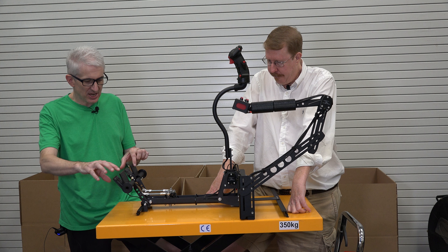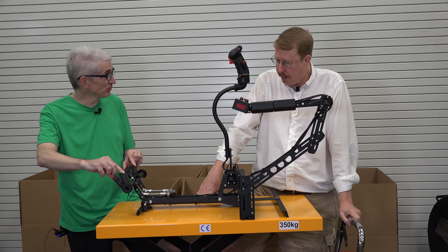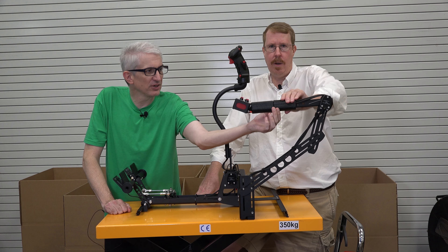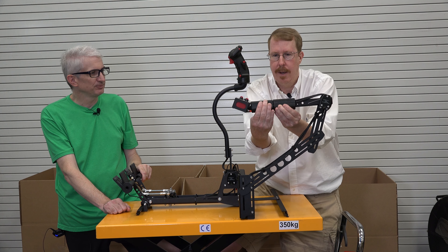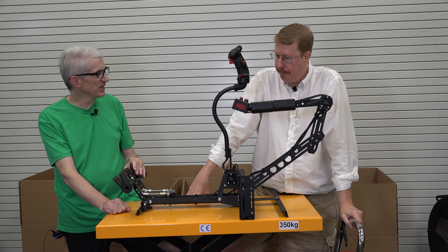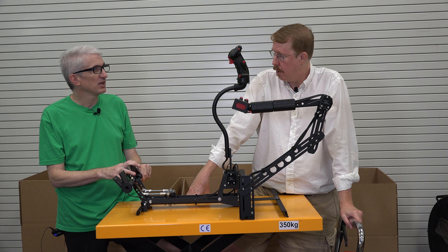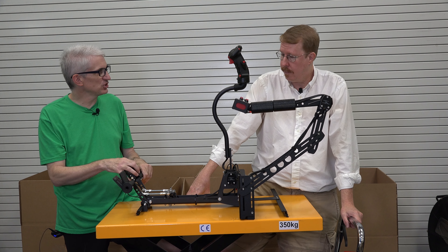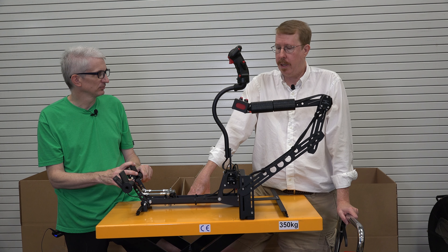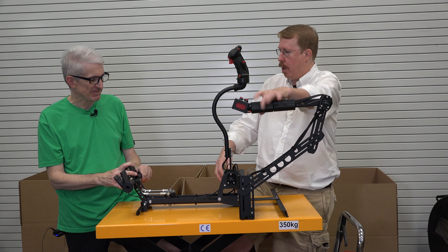$1,500 is what the base unit costs. This has the optional $99 toe brakes. Then it also has the $99 optional dual throttle — you have a throttle you can twist each one individually. That's $1,700. It comes with a two-year warranty, but if you want a five-year warranty that adds another $100, up to $1,800. Then it's $99 to ship to the United States — now we're at $1,900 all in, with all the extras, shipping, and the five-year warranty.